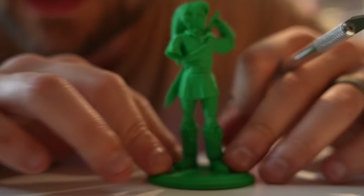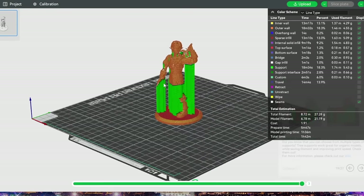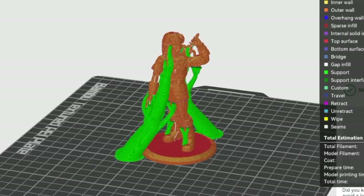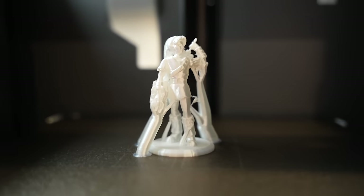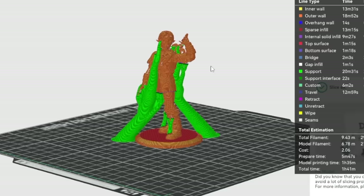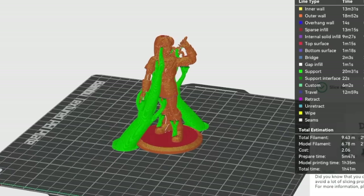Despite all my moaning and groaning, he actually turned out pretty good. Even though I used pillar supports, which I learned pretty quickly are awful — you should always use tree supports because they just snap away easier — this actually turned out pretty good. Which led me to realize the white plastic that my printer came with was support filament. It's only supposed to be used for supports like tree supports because it breaks easily.